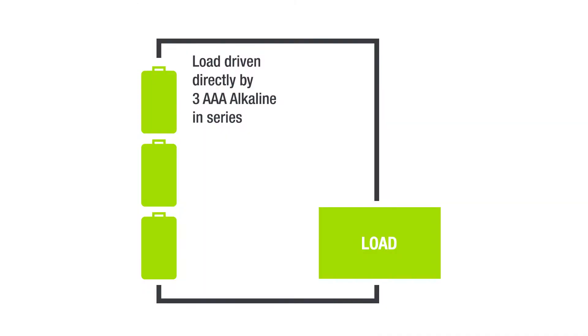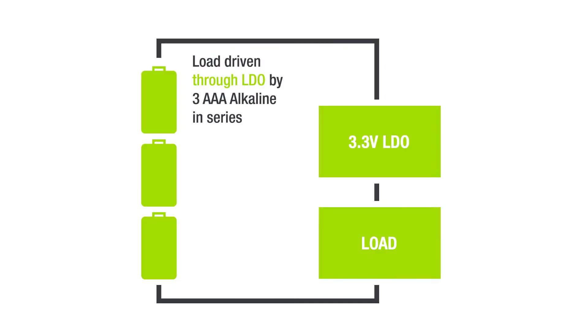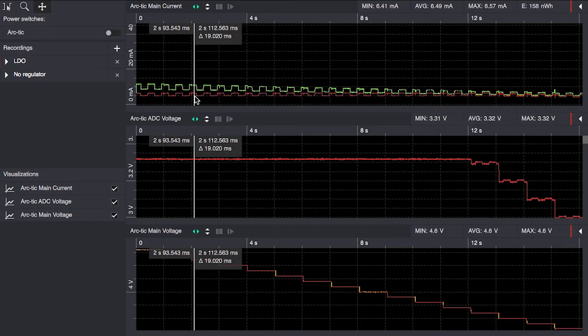The first recap shows the Blink Arduino powered directly from three AAA alkaline cells in series, shown in the green graph, where the current is gradually dropping as the battery voltage decreases. The linear voltage regulator result is shown in the red graph.